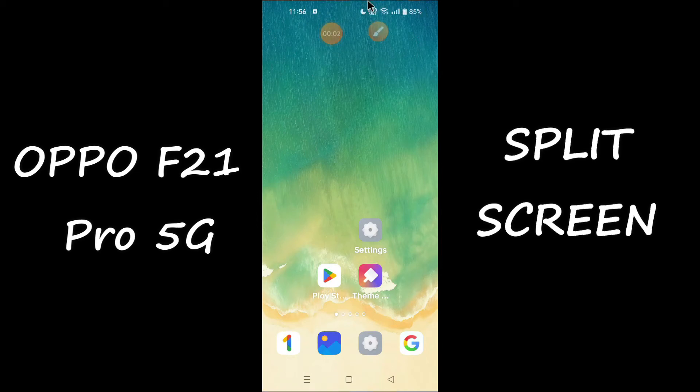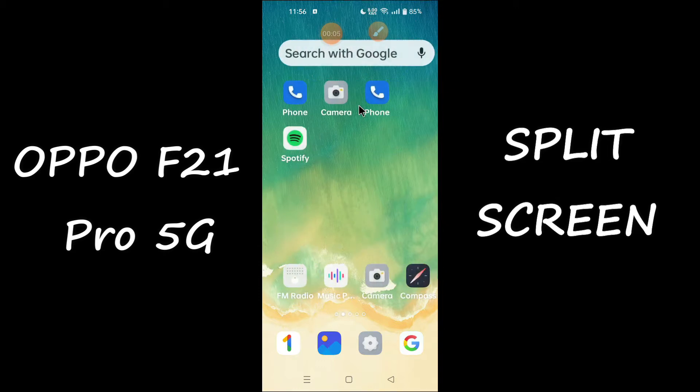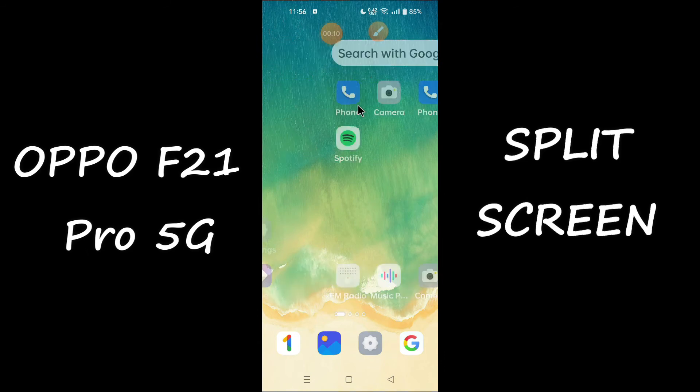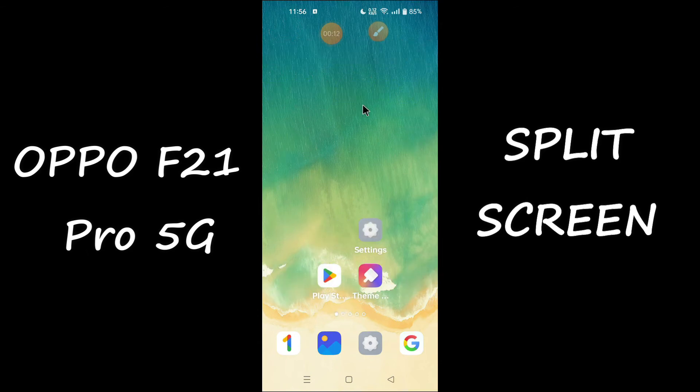Hello everyone, hope you're doing great. Welcome to my YouTube channel. In today's video, I'll be talking about how you can enable split screen mode in your device, the Oppo F21 Pro 5G. If you want to enable split screen mode in your device, you can do it by following a few steps which I'll be telling you.